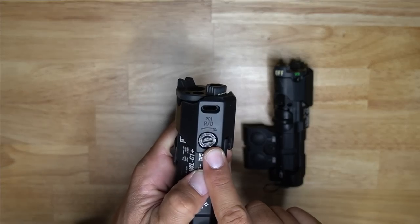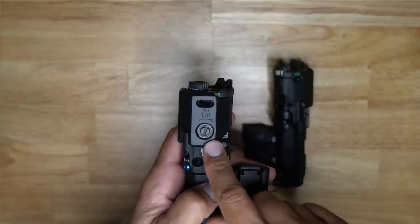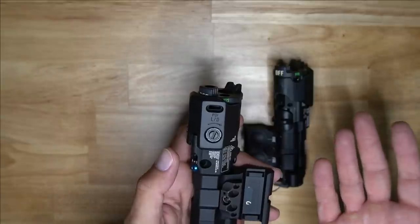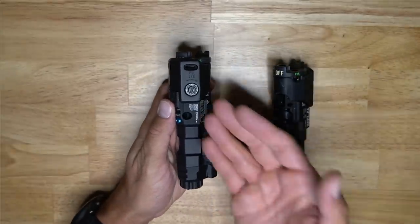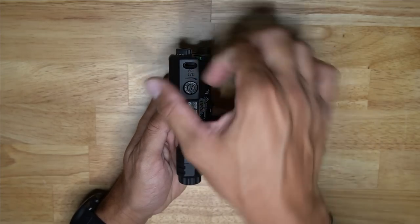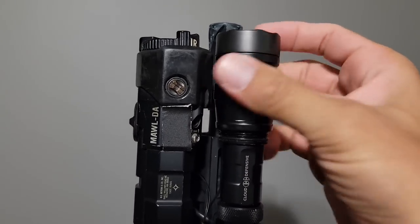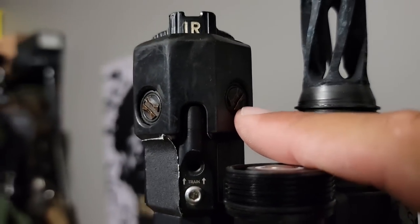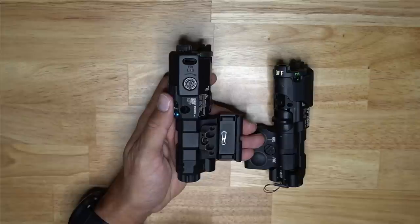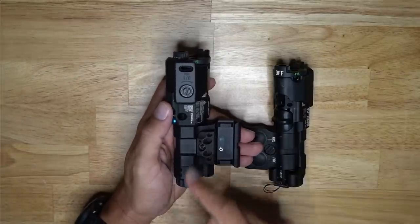Going further back, you have the windage adjustment — left and right. Then on the six o'clock portion of the head is the elevation adjustment — up and down. MAWLs have the elevation underneath, which isn't ideal but it's the position. One thing to consider when mounting your MAWL with a light on a rifle is making sure your light doesn't block access to the adjustments. The way I mount them, the head of the light sits right here so I can unscrew it, pull it off, grab my battery, make my adjustments, and put it all back together.